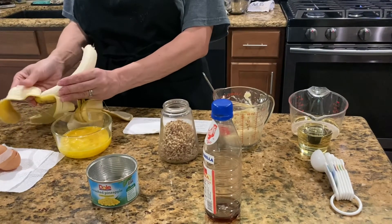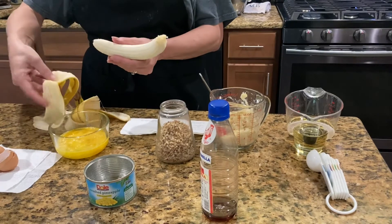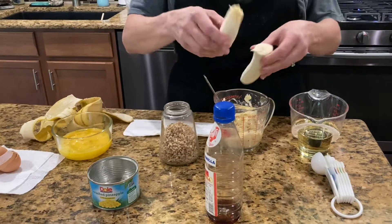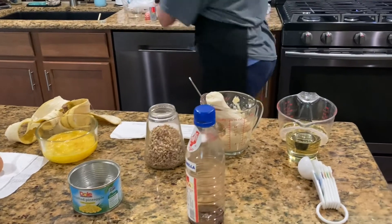Just make sure you don't get that little core piece from the bottom of the banana — you want to leave that little piece out. You don't want that in your cake.